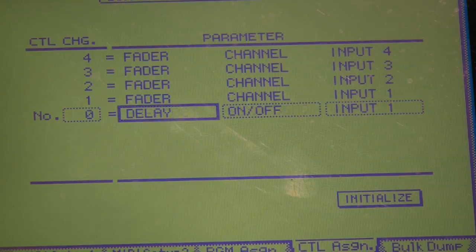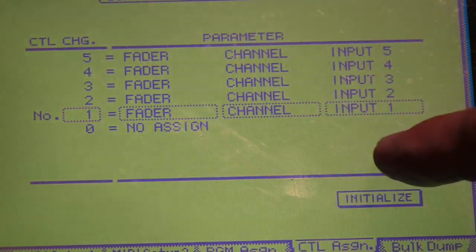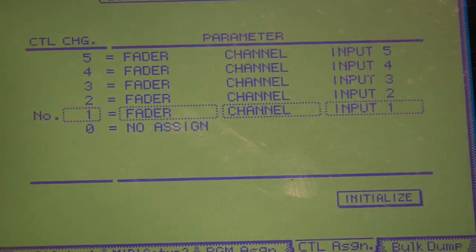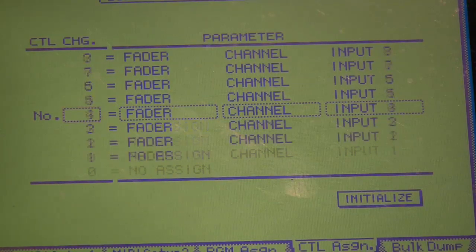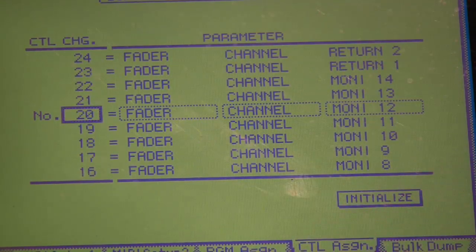For control change channel number zero, you can assign it to a fader, an on/off switch, phase control, pre/post switching for an aux send, delay, EQ, dynamics, and more. In our case we'll just be assigning faders. I've set control change channels 1 through 24 to correspond to the channel fader for inputs 1 through 24 of this mixer — control change 1 to input 1 fader, and so on, right through 1 to 24.